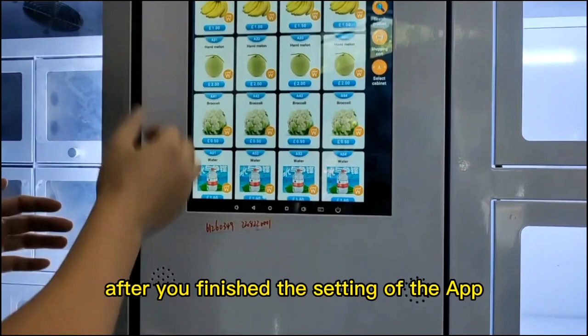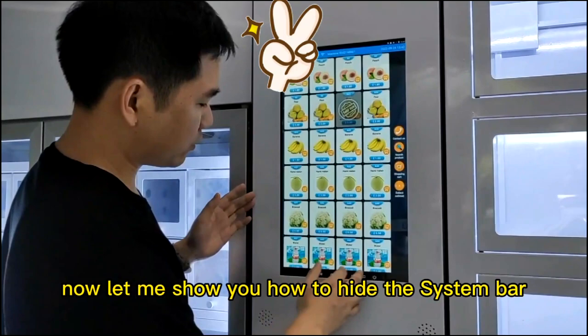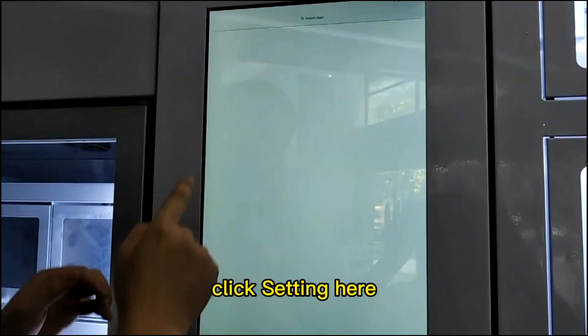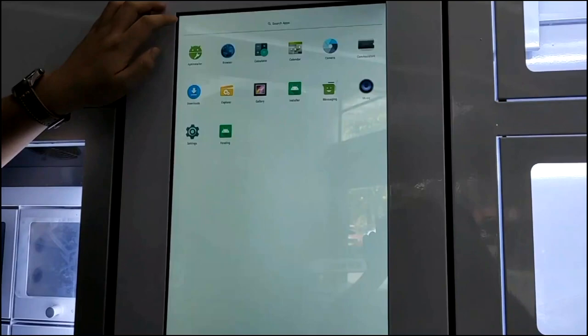After you finish the setting of the app, you should hide the system bar here to avoid users controlling the screen from these buttons. Now, let me show you how to hide the system bar. Click Settings here. You see Display here. Click Display. Hide system bar. Click. Now, system bar has been hidden. You see? No system bar here.